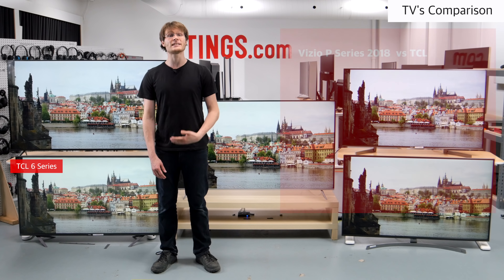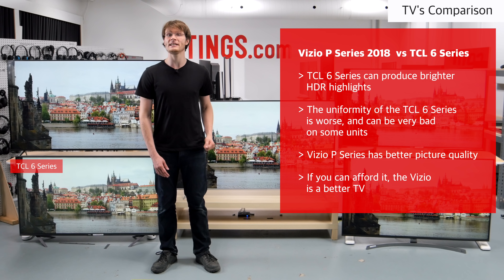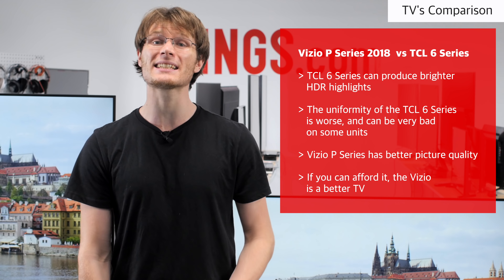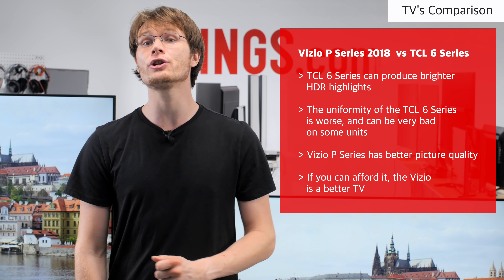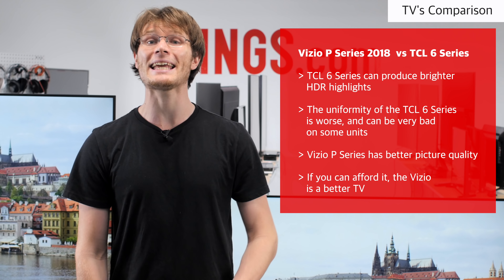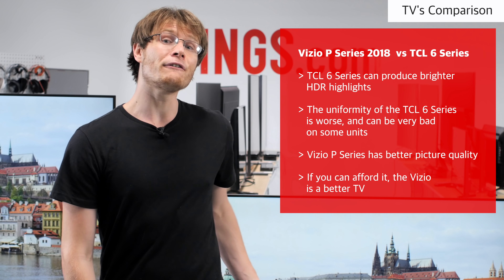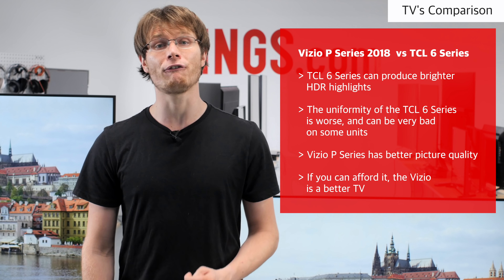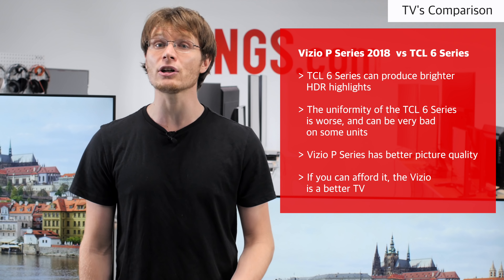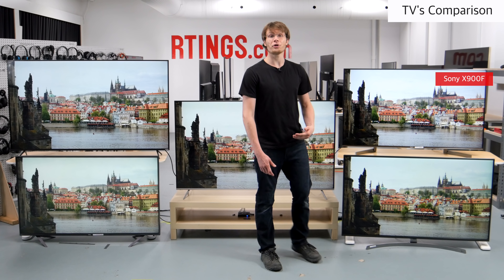The TCL 6 Series is a budget TV with very good performance. It can produce brighter HDR highlights than the Vizio P-Series, but otherwise has slightly worse picture quality due to the worse local dimming. The uniformity is also worse and can vary significantly between units. Overall the Vizio is a better TV if you can afford it, but the TCL is still a good choice if you want to save the money.